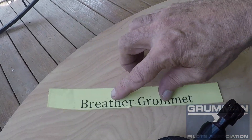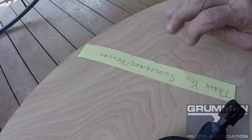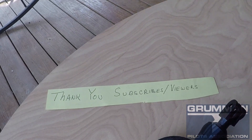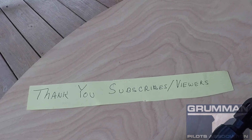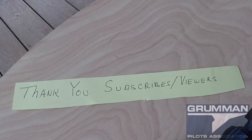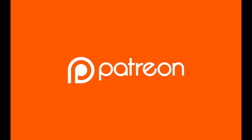We hope you found all this useful and informative. We'd like to thank all our subscribers and viewers for watching this video. Thanks for watching, have a good day flying, and look for the link on our GPA page to support us — thank you very much for your support.